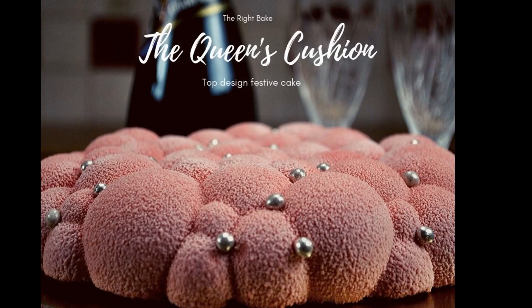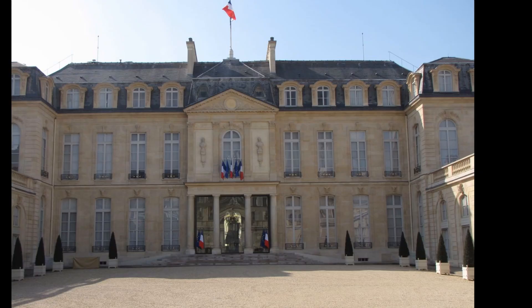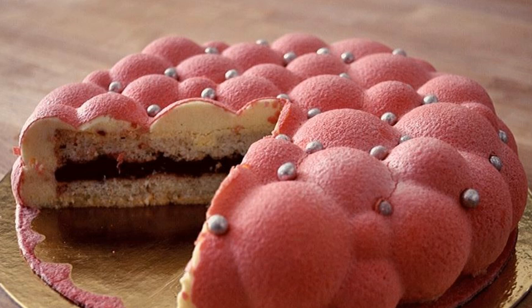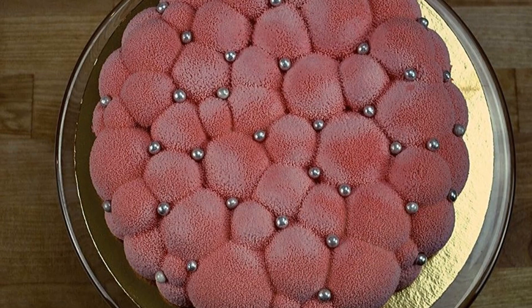The inspiration for this cake came from going to an exhibition in Paris where we saw the ex-pastry chef from the Élysée, who made a cake like this when the queen came to France. He had to make a cake which was low in sugar and fat, so it is ideal to finish your heavy Christmas dinner as it is very light, fruity and creamy.